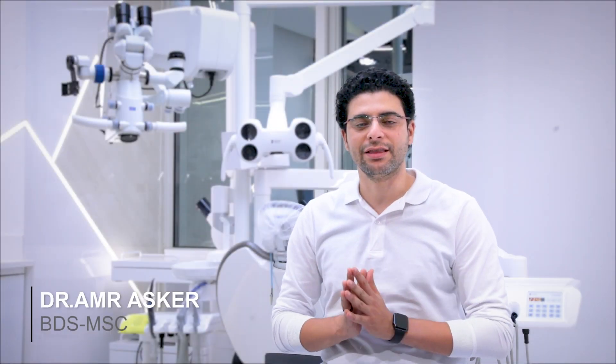Hello everyone, this is Amr Alaskar, the founder of Althontics. Welcome back to a new season of Quick Althontic Tips Series.